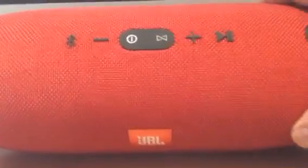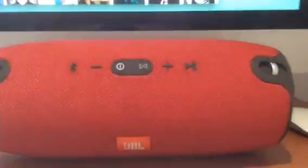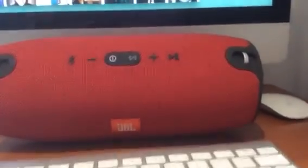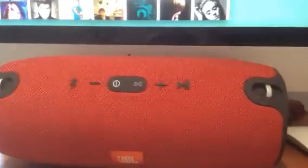So what does JBL Connect do? JBL Connect enables you to connect other JBL connected products wirelessly to each other. So you can have two Xtremes next to each other connected wirelessly and play in stereo mode, amplifying the sound.